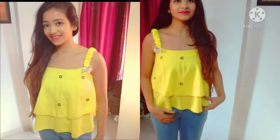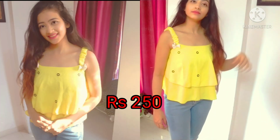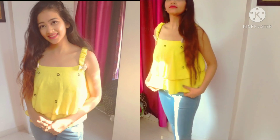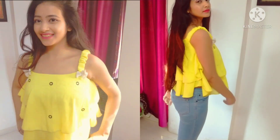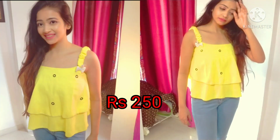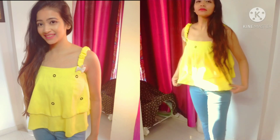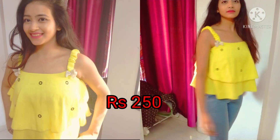The third is this sunshine yellow color top, and it is a two-layered top, which I like. It is perfect for summers. If you want to wear it with denim, jeggings, or even boots and jeans, it will look very cool.